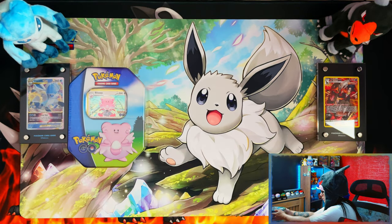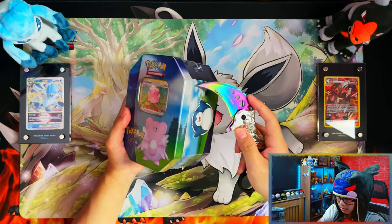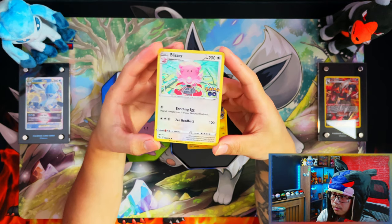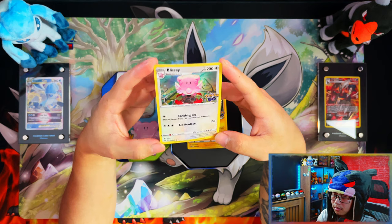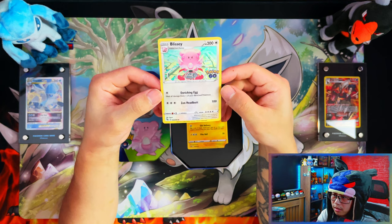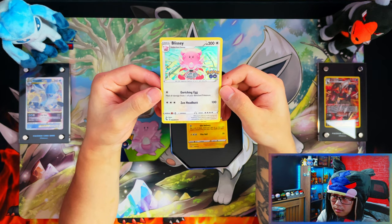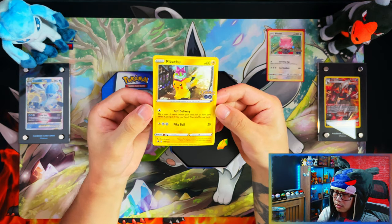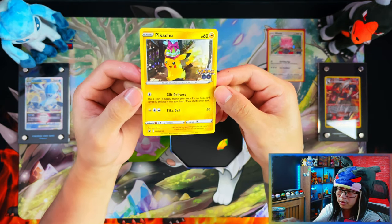Here is your Blissey promo card — nice. Because this is the Cosmos foil, I'm going to have to add it to my binder, and I've already organized my binder, so I'll have to take everything out and reorganize it. Damn. Here is your Pikachu promo — your Gift Delivery Pikachu.